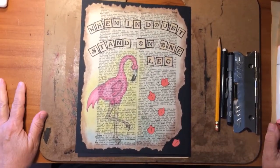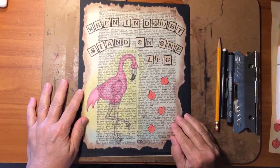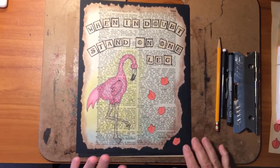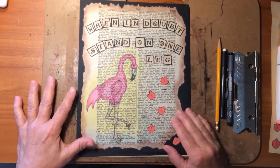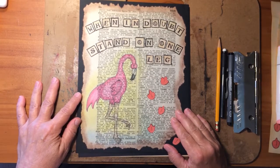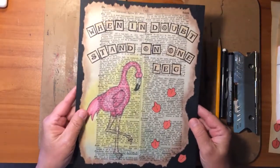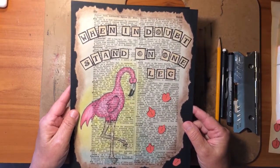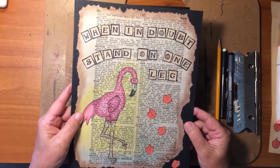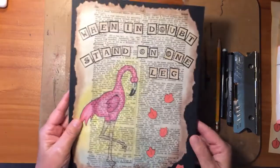Hello, this is Dan from the Fuzzy Duckling with you again on our Flamingo projects. Today we're going to work on an art journal page — you could also use this as a scrapbooking page or hang it on your wall. We're going to call it an art journal page. See our flamingo here with our Fuzzy Duckling saying: 'When in doubt, stand on one leg,' which means just rest, chill a while, think about things.